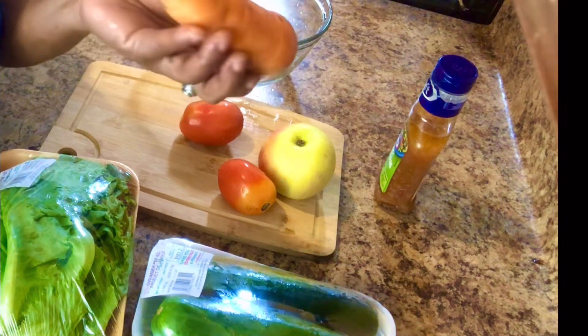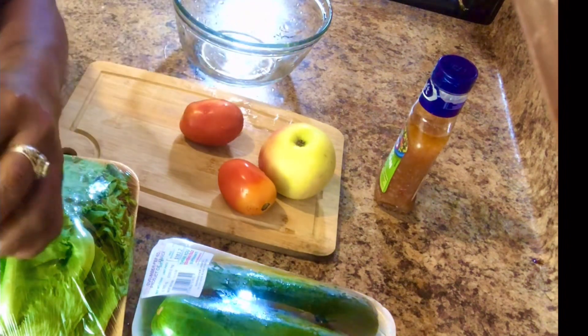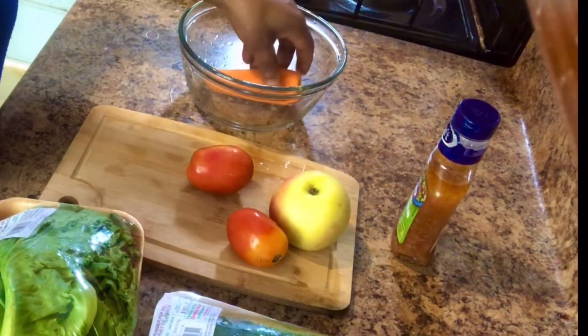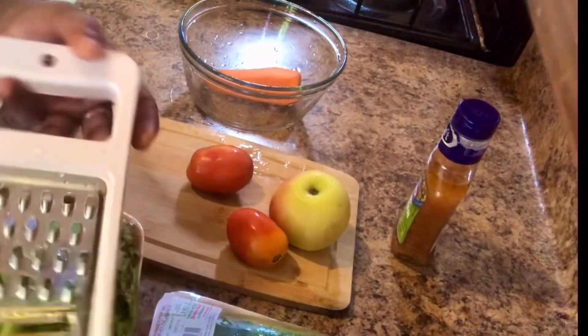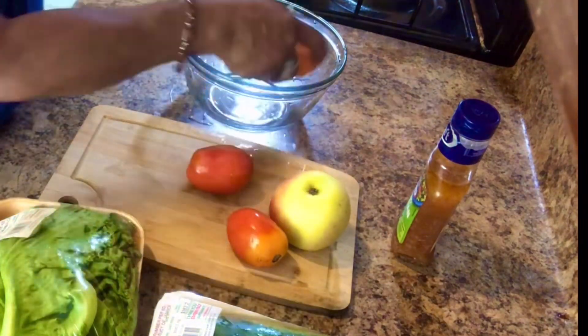I'm going to peel the carrot first. I have my grater — you can use whatever grater you want to shred your carrot. Alright, let's go.